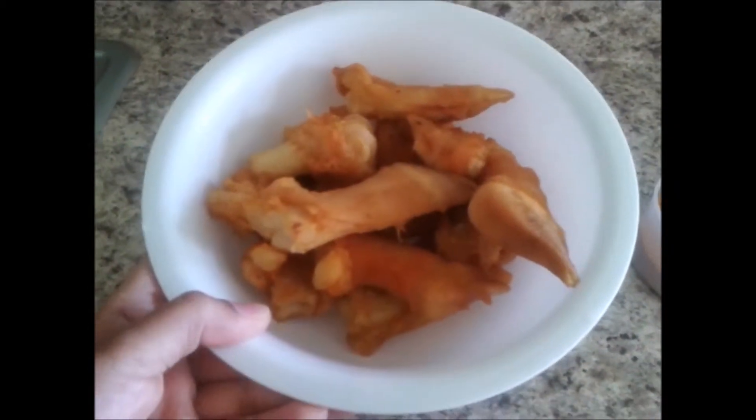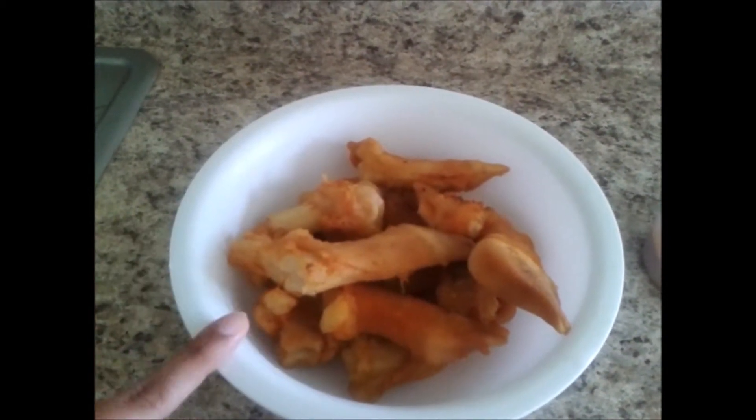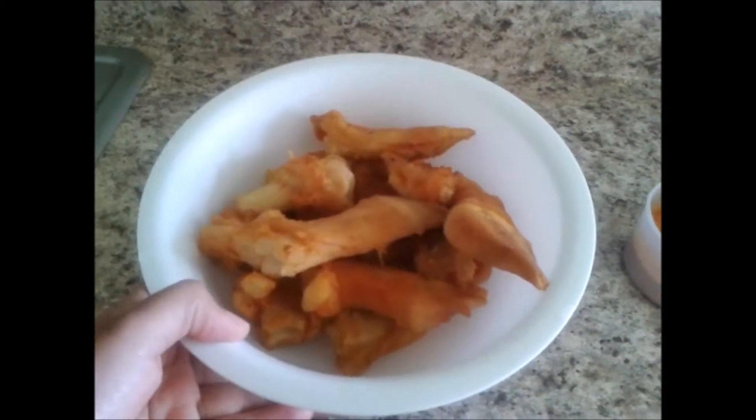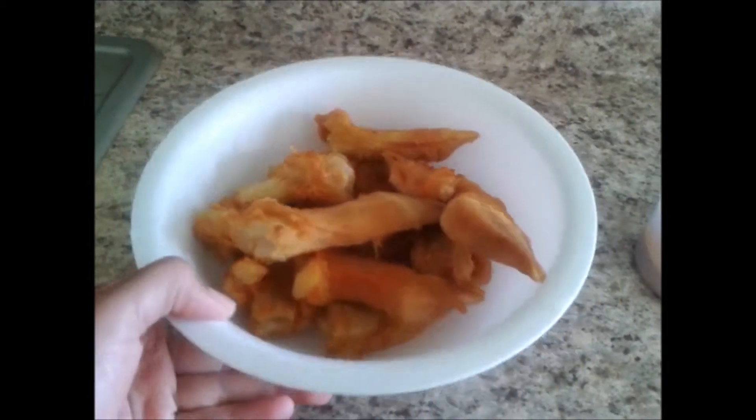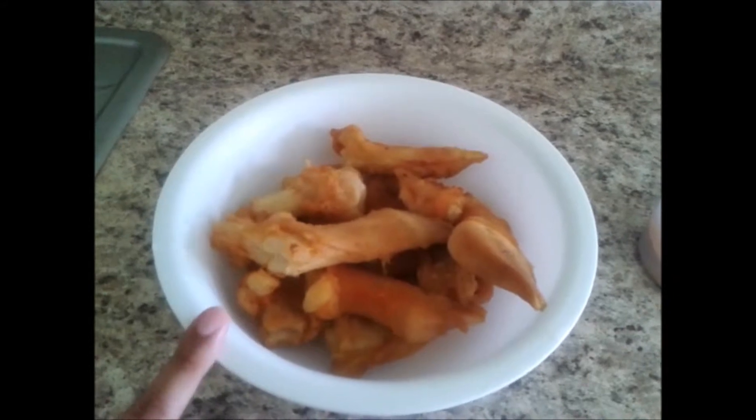These are lamb bones. I have boiled them by adding a very little amount of water, salt, and turmeric. Any kind of odor or smell will be gone by boiling with turmeric and salt.